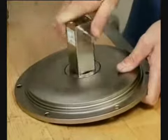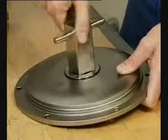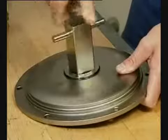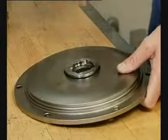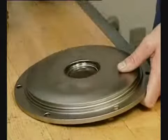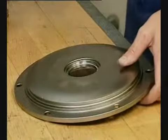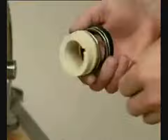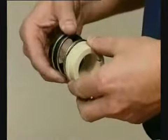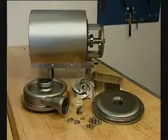Remove the stationary seal ring. Remove the O-ring. Remove the complete shaft seal. Remove the spring and the rotating seal ring from the drive ring.